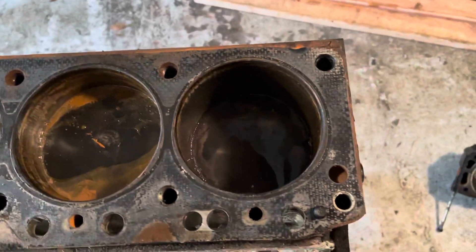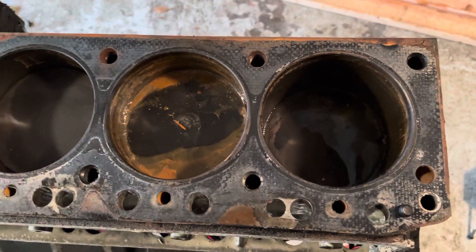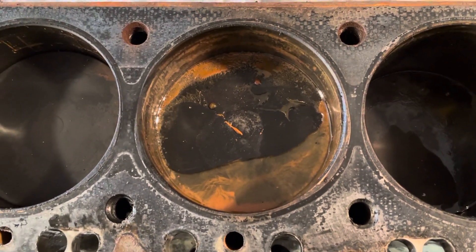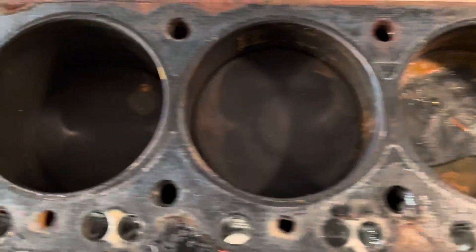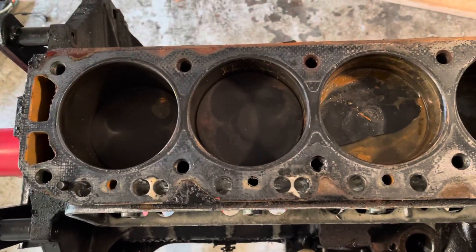That's the 3.0 liter Mercruiser — almost done with the teardown. I'm going to rotate this engine and get each piston to the bottom to see if there are any cracks in the cylinder walls and see where water may have come through a crack in the block. I'm going to inspect all of them. If I find anything, I'll post another video. Thanks for watching.